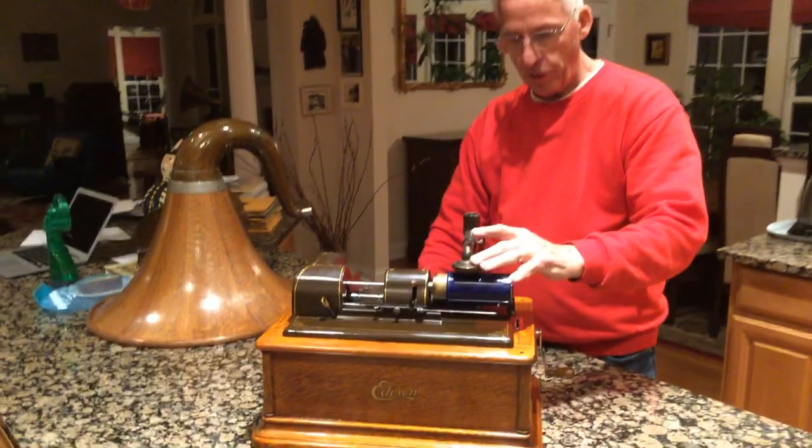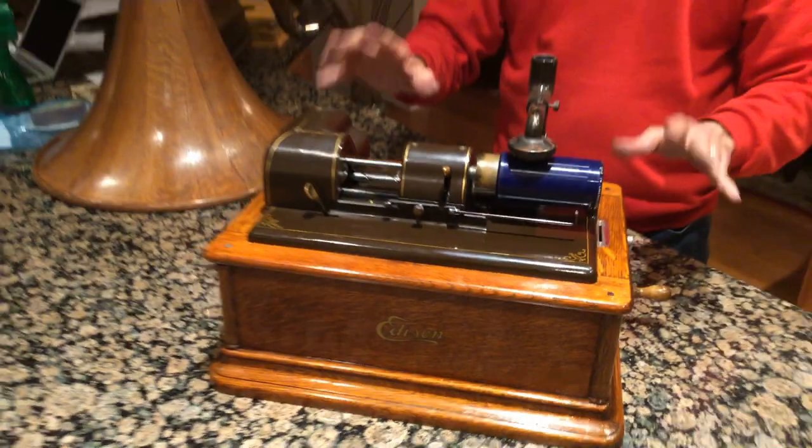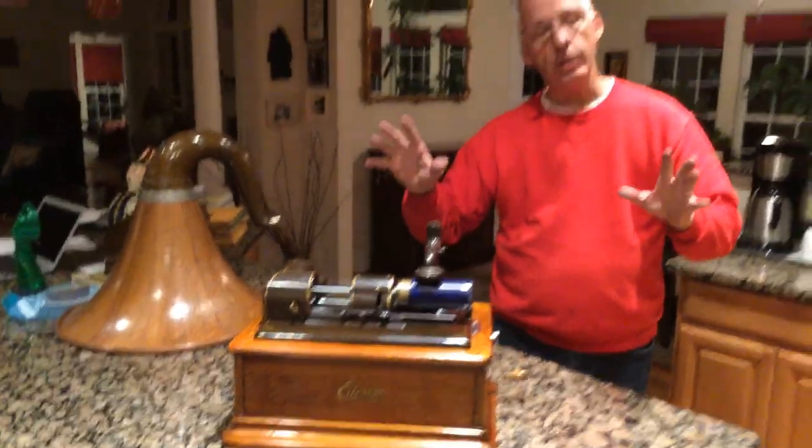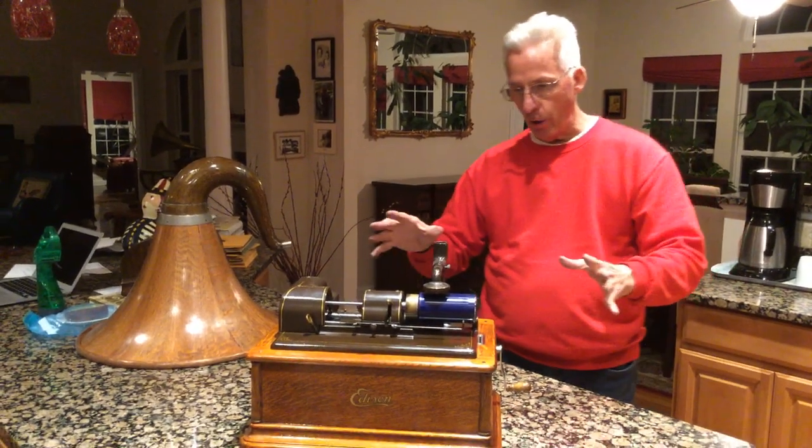The reproducer came tiger striped. This one is in oak, and these are fairly rare. You always see Operas in mahogany, but rarely do you see them in oak.